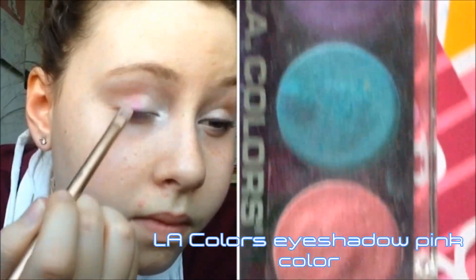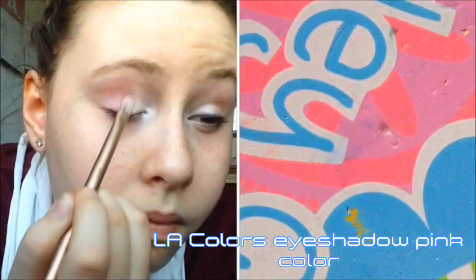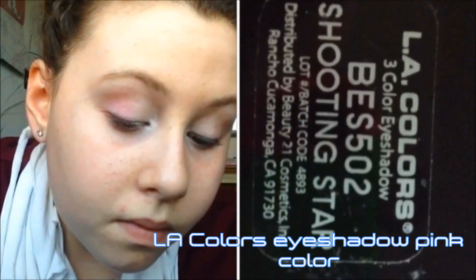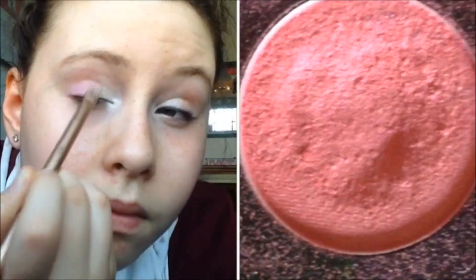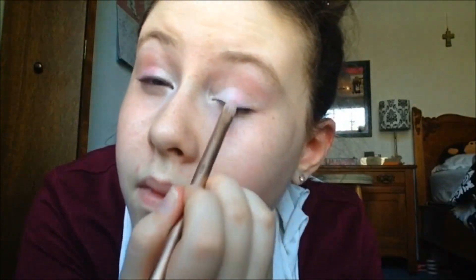Next I'm going into my LA Colors palette — a palette with three colors all together called Shooting Star. I'm taking the pink color and putting it onto the other half of my eyelid, blending it with the white so it's not too harsh.